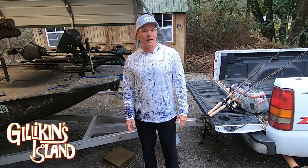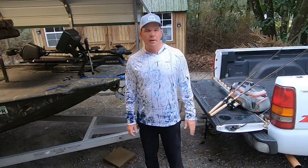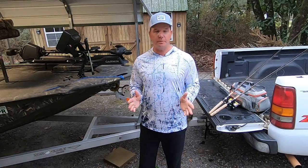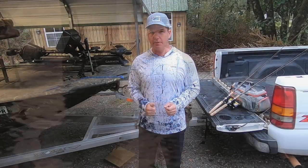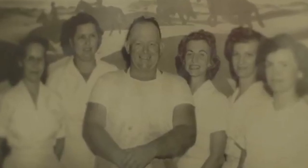Hey guys, Chip Gilligan here, and I appreciate y'all stopping by. Tomorrow I'm going to do something I have never done before — I'm going to make a West Indies salad. When I started thinking about what I wanted to do for my first catch-and-cook, I wanted to do something with a local flavor. This particular salad was created by Bill Bailey in Mobile, Alabama in 1947.